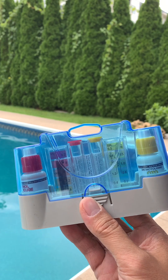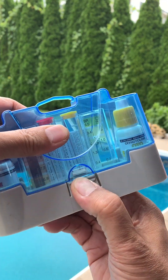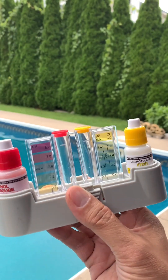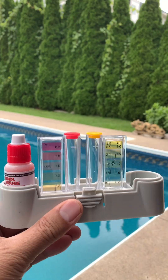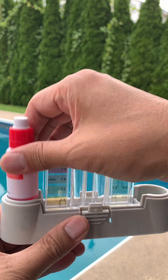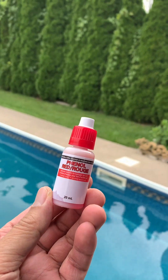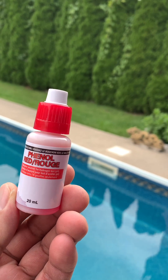Hello YouTube, I'm Jonah and today's a quick video on how to use your pool tester, which I picked up at Walmart. Here's your bottle of OTO, which will check the chlorine level of your pool, and the bottle of phenol red, which checks the pH level of your pool.